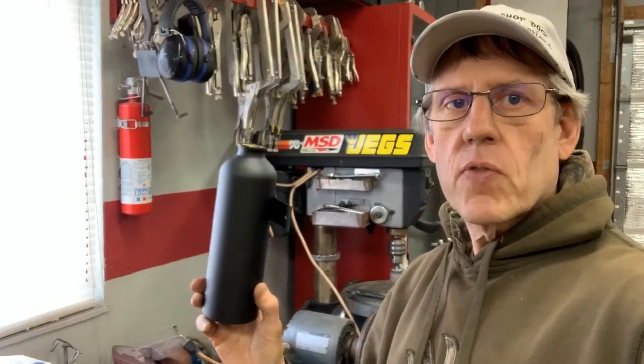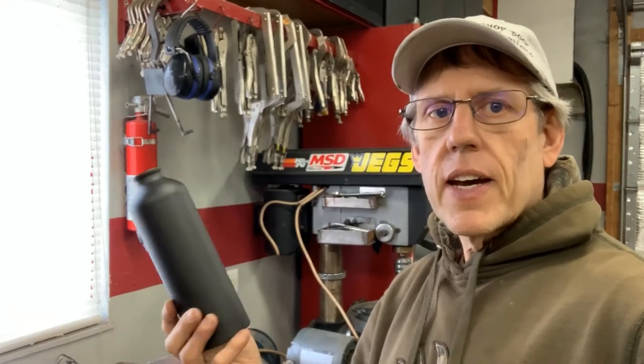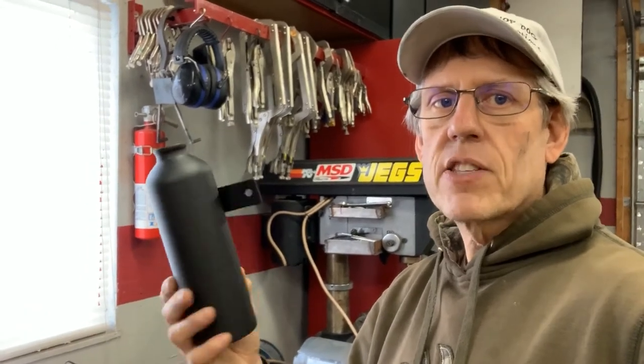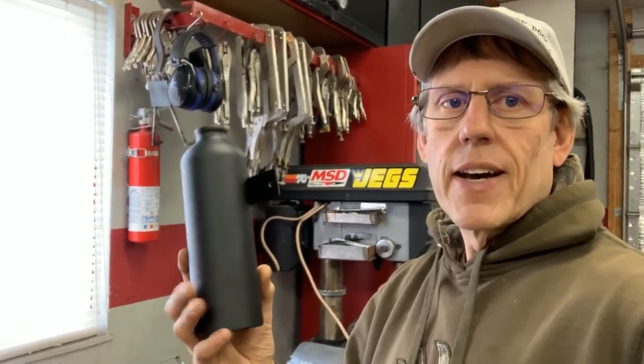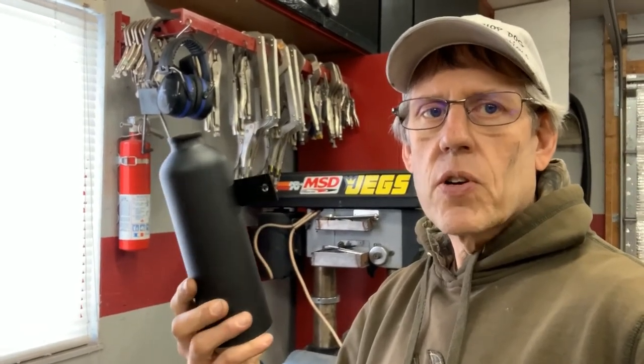So this is my coolant overflow bottle now — I just finished powder coating it matte black and it turned out really good. I'm going to go ahead and put it back on the car. You can see how inexpensive and how good you can make something look. You could have spray painted it if you wanted to, but I had the powder coat equipment so I went ahead and used that.